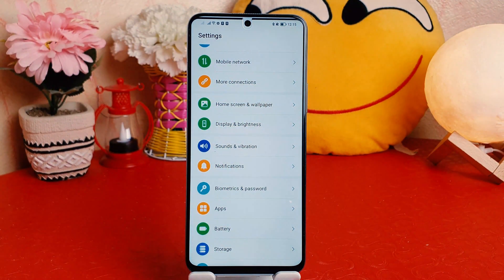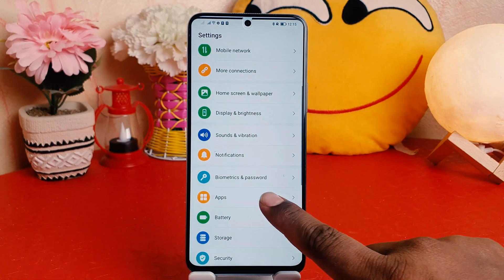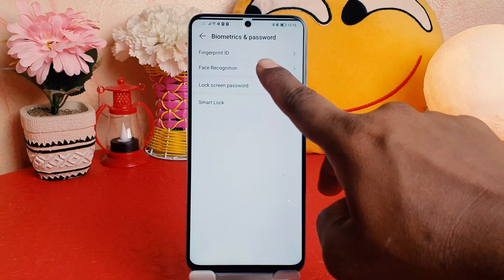You need to click on Settings in your Honor X8. After clicking on the Settings section, it's going to look like this. You just scroll down and you're going to find something that says Biometrics and Password. After clicking on Biometrics and Password, you need to click on Face Recognition.